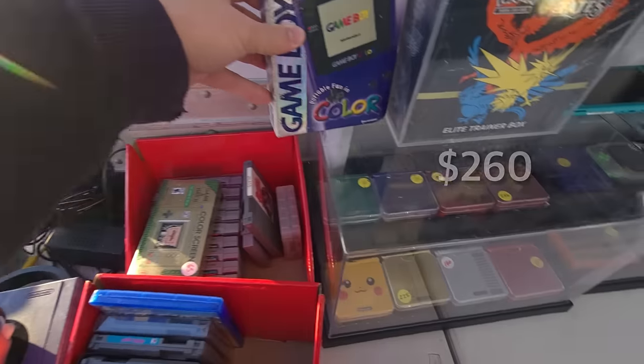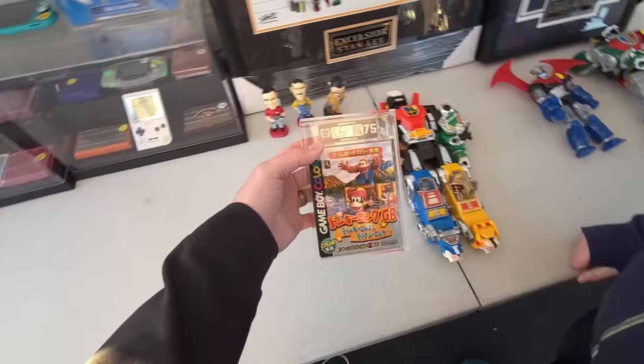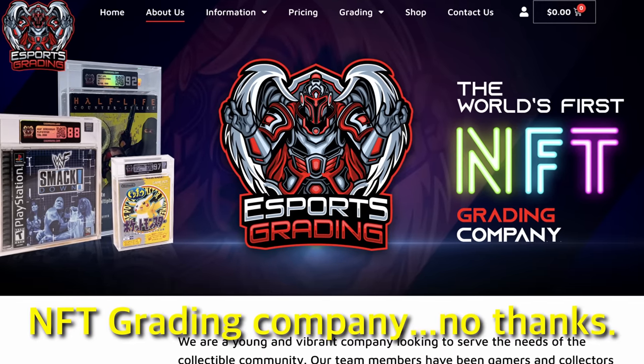Oh dang. A graded Japanese? What game? Because I've never heard of ES grading. Esports grading. Hmm.